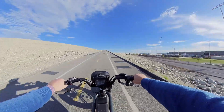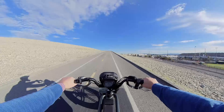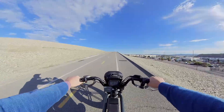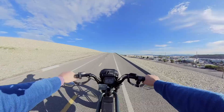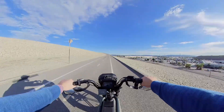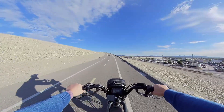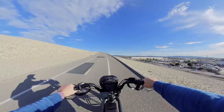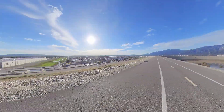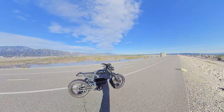If you live in hilly areas, this is not the bike for you — I think you would be disappointed. We're only climbing about 18 miles per hour according to this and it feels sluggish. I'm already helping the motor pedal a little bit, and this isn't even a steep hill — this is pretty gradual.